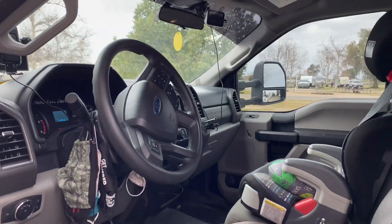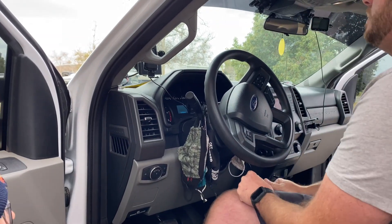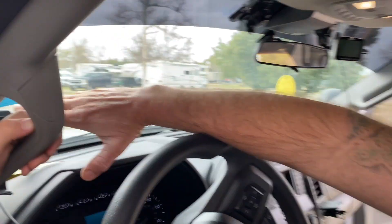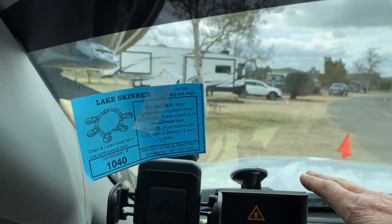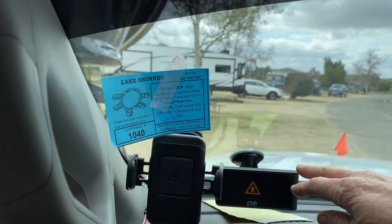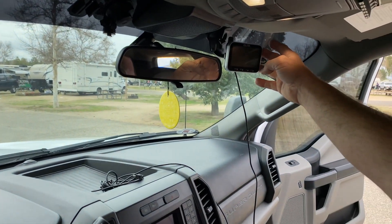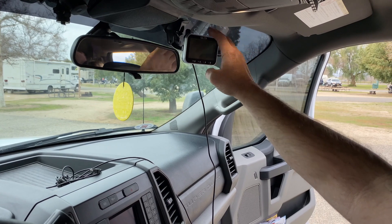Inside the truck — this is the Ford F-350 dually. Inside here we have my cell phone charger which I also use for directions, and this is the CUB heads-up display that I'll go over with you guys in a video next week or so. Over here is what they call the tire pressure management system, the TPMS, and I'll show you those sensors as well.